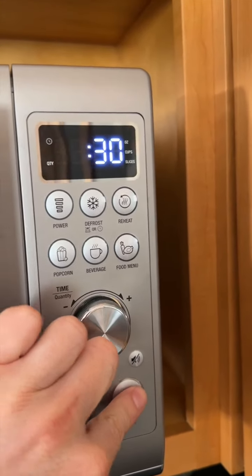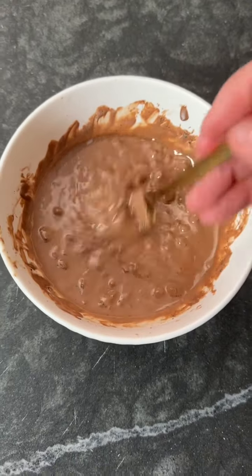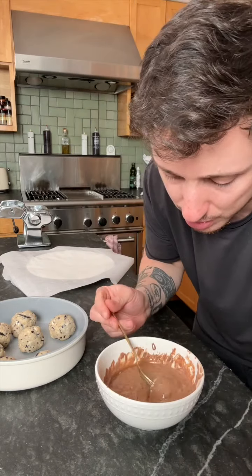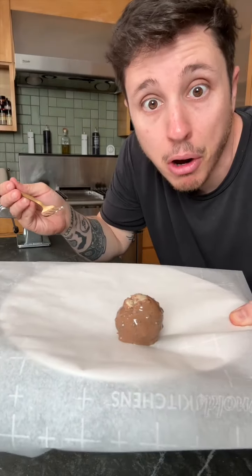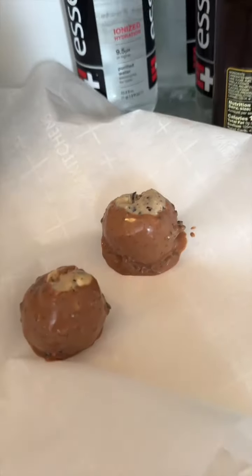30 seconds at a time — this is the consistency we're looking for. Now that your balls are nice and cool, it's time to dip them in the chocolate swimming pool. I forgot to buy sticks, so just engulf it, just drench it in there. Look at that little drippy ball. Now hurry up and put it on parchment paper — look at those juicy brown balls, them things will fit right in your mouth.